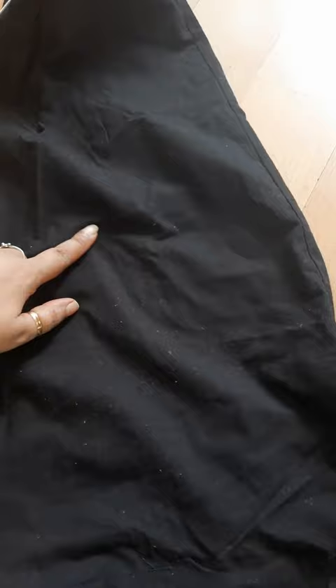Hi all, welcome to my channel Shivani's World. Today I will share an interesting hack. It is often that we don't remove the lint in dark colors — sometimes we wash them in the washing machine and lint gets stuck. For example, I have a blanket with a lot of white lint on it. So how do we remove this?